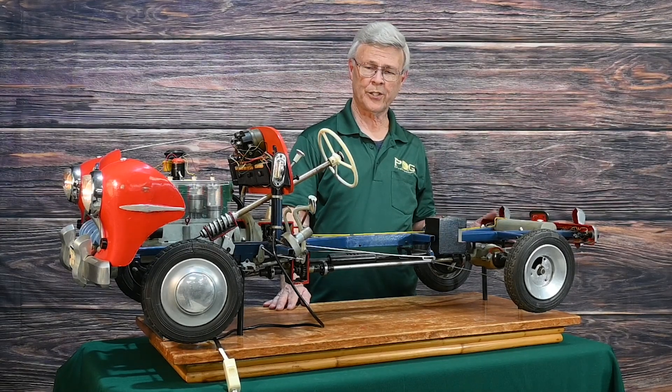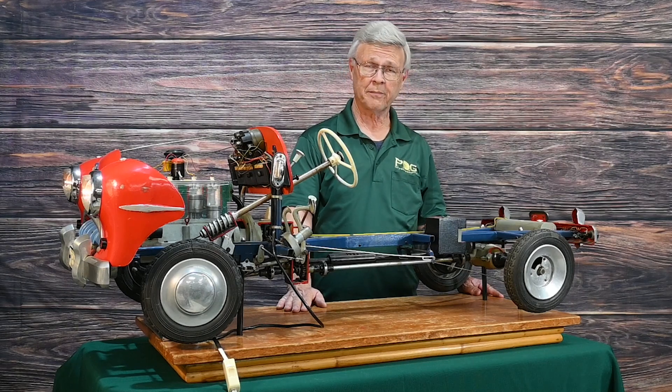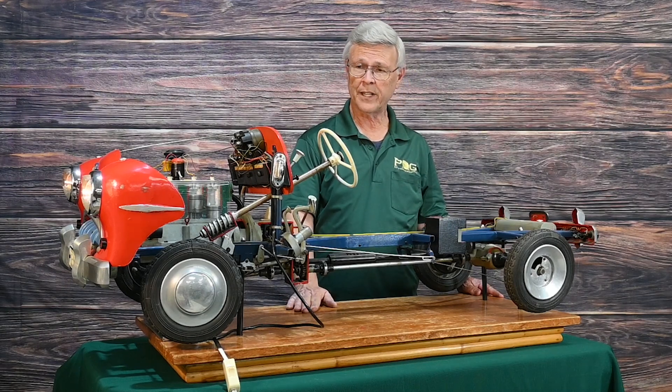Hi, this is Al with Pot of Gold Auctions and I got a car for you. April 23rd is an auction that you don't want to miss.